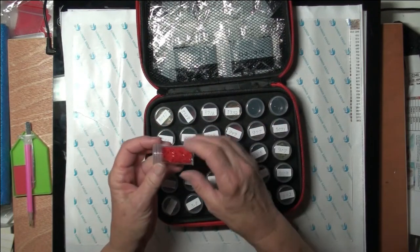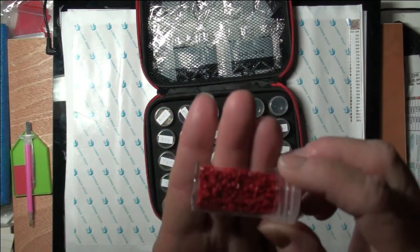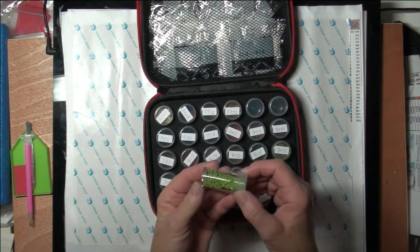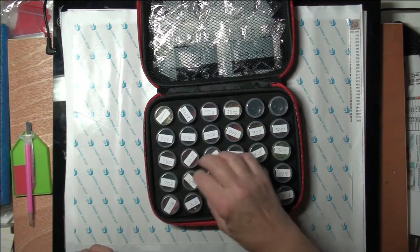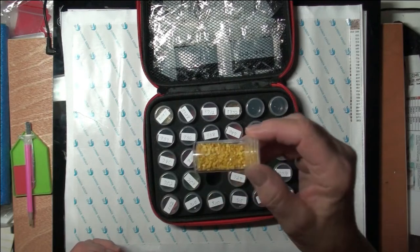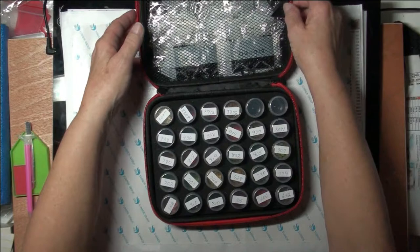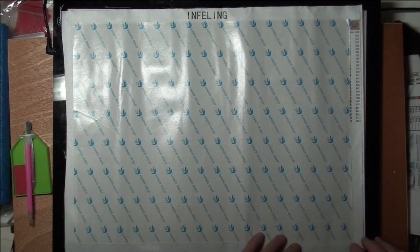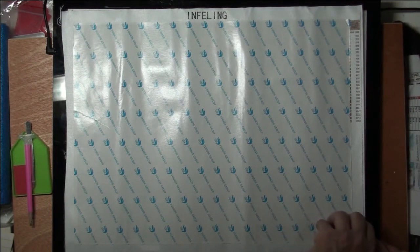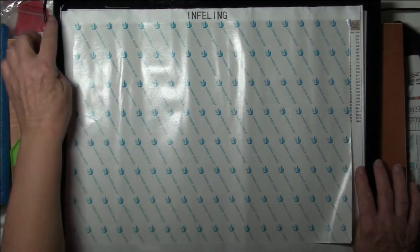There are some beautiful colors here — a pretty red, a green, and a pretty yellow. They're all ready to go, so I'm going to set this aside and I believe I'm going to start down here in the bottom right-hand corner.